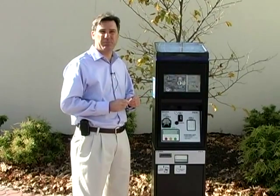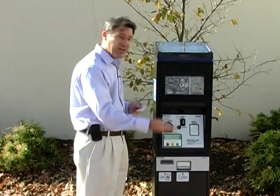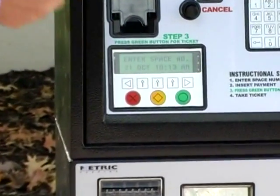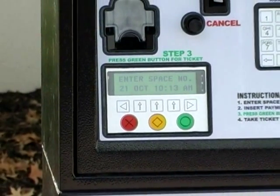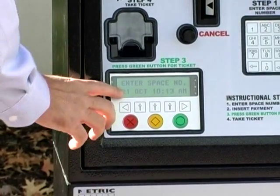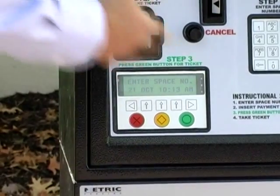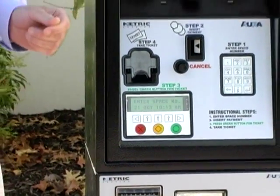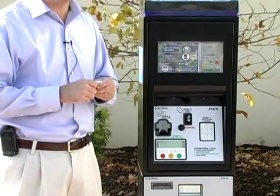One other very interesting feature on this machine is that we can change the language on the LCD screen to Spanish. So if you're a Spanish speaker and you're able to read Spanish, you can change the LCD screen to read in Spanish. It would tell you to enter your space number in Spanish, tell you to insert your bills in Spanish, and give you a receipt to take with you. You do not need to leave it in your car.